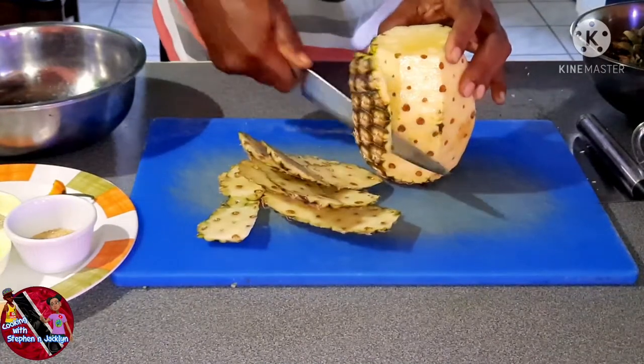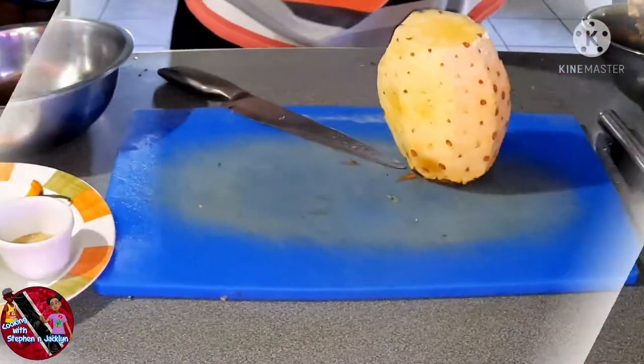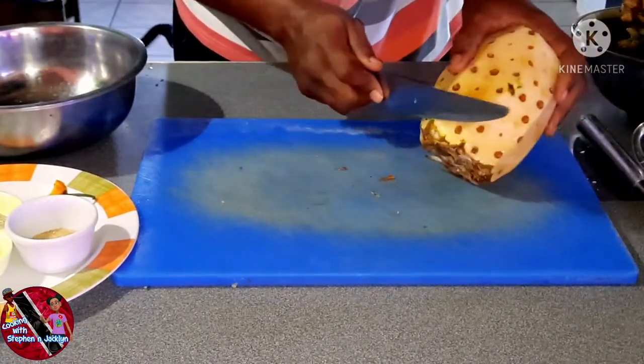Here's a tidbit for you guys — we also use the pineapple skin and the other trimmings from the pineapple to make pineapple juice. I may do a video on that. So now the pineapple skin has been removed.